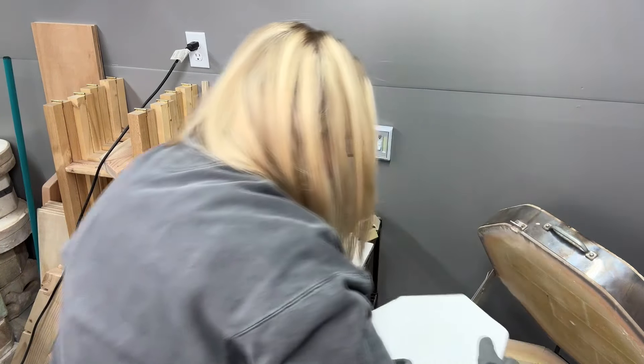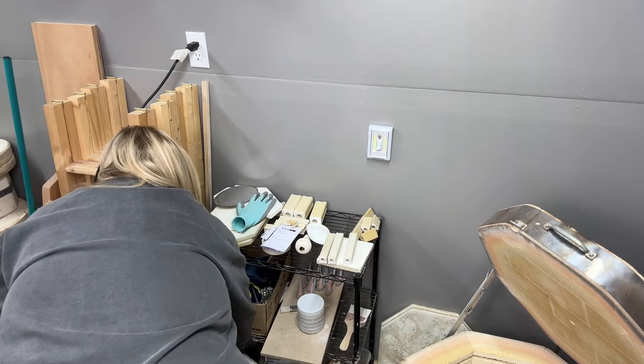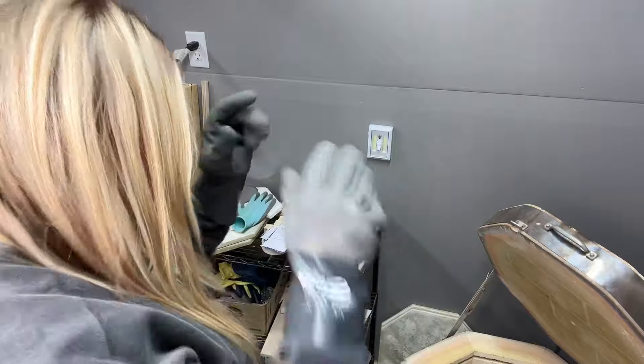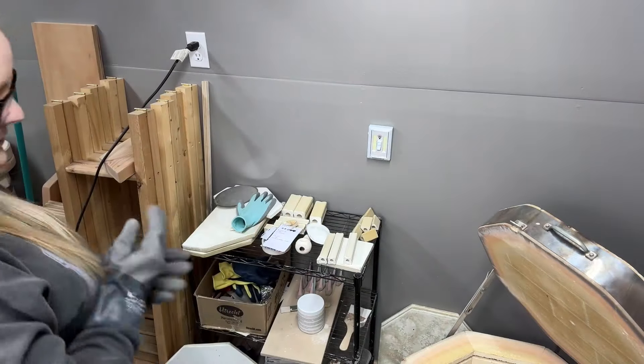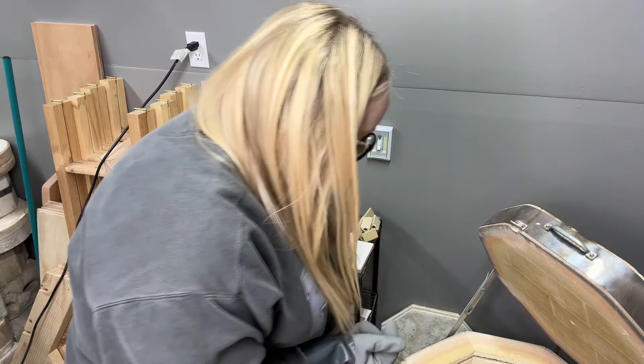I just re-kiln washed these shelves because in my last video there were some drips, and I am loving this Mako kiln wash. The rest of this shelf is just more cactus mugs and one more big bowl.